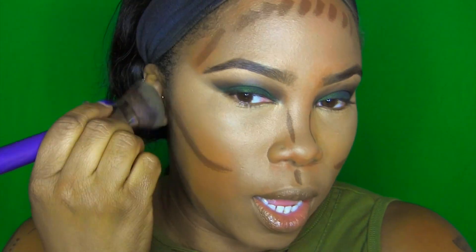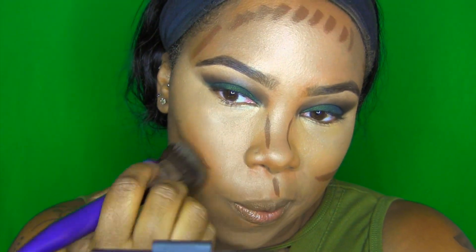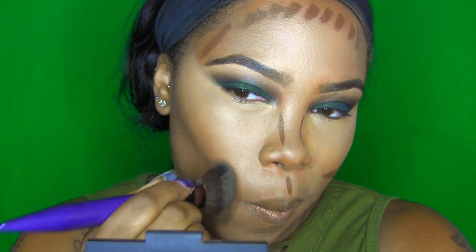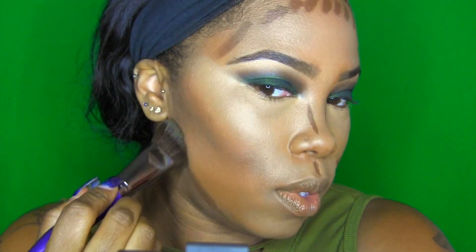What I do is blend out the highlight part first, because you don't want to go in on the dark and then use it to do the highlight — that's just messy. Who does that? So I'm going to go ahead and blend this in.